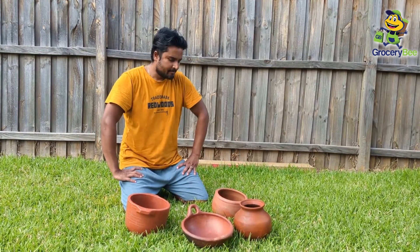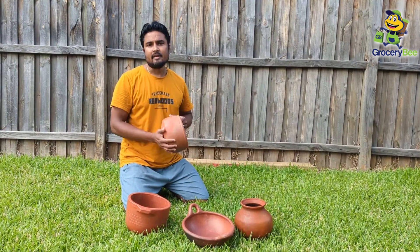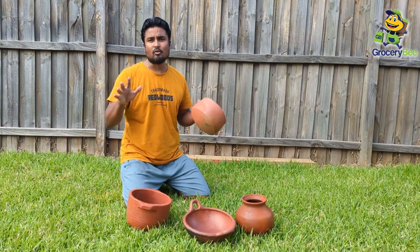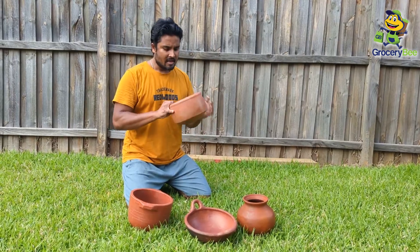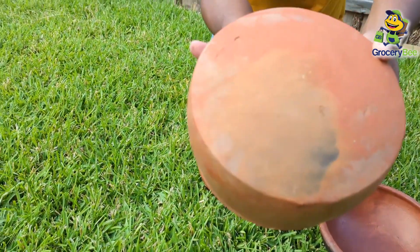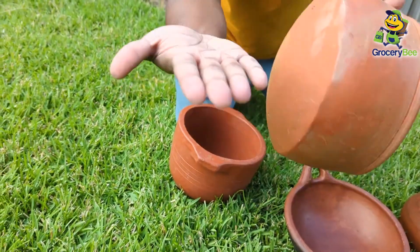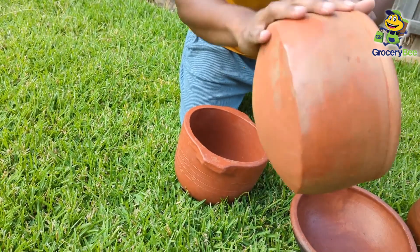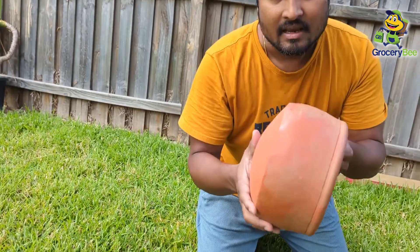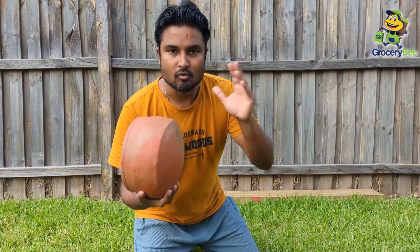Welcome back. After I applied the oil and let it dry in the open air, with the sun for a little over 24 hours, you can see all the oil has been perfectly absorbed by the clay. I can feel it's so smooth and it's not dusty anymore. I don't feel any dusty at all. And I can smell the sesame oil in it. No more dusty feel.